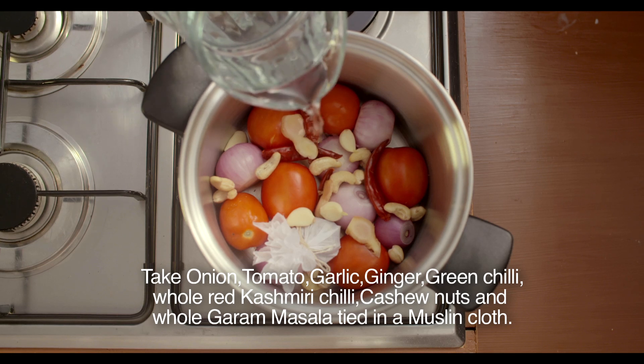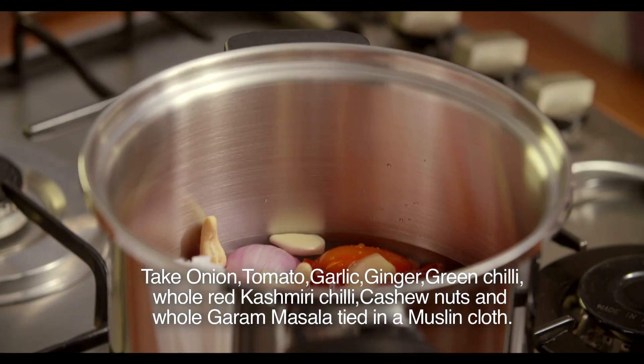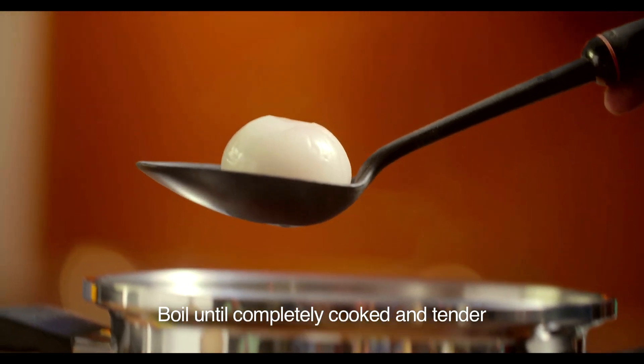Yes, no butter in the butter chicken too. OptiTem ka thick base kaafi effective hai and it requires no oil, no butter.